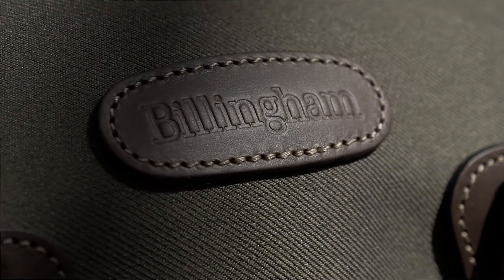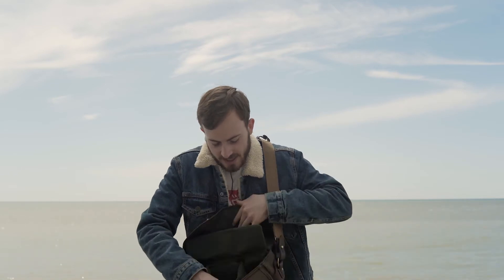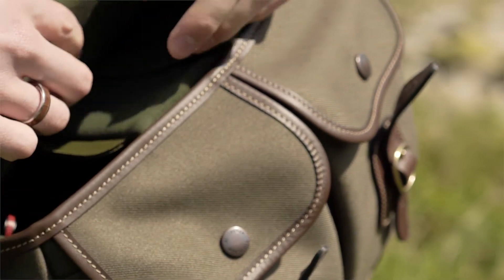So this is the new Hadley Small Pro by Billingham, and we have to say we do like this bag quite a bit. It's small, convenient, and you don't have to use it as a camera bag — when you open it up you can just use it as a normal bag. There's nothing special inside it. You do have dividers that you can use, but you don't actually have to use them.